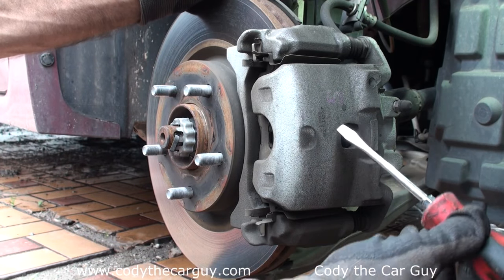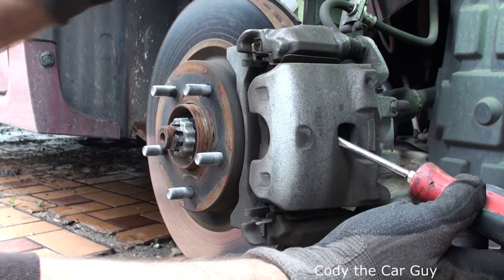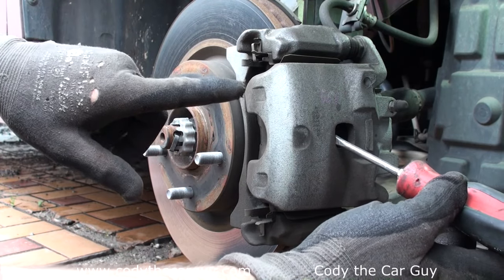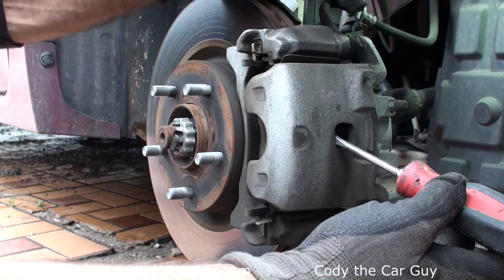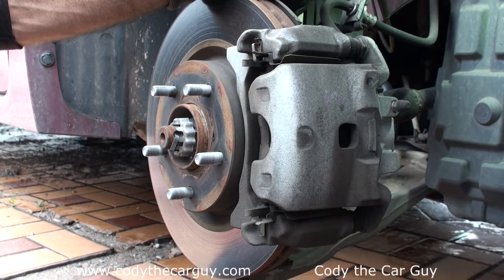The first thing I do is take a screwdriver, come right up here in this slot, and pull until the caliper comes all the way out to the edge and doesn't go any further. What that's doing is putting the piston back inside the caliper, which makes it a lot easier for you.